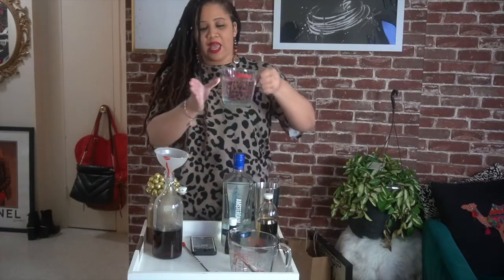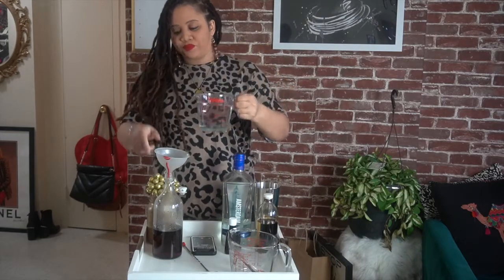And then last I'm going to add my vodka. I'm using two cups of vodka, and you're just going to pour that right in.